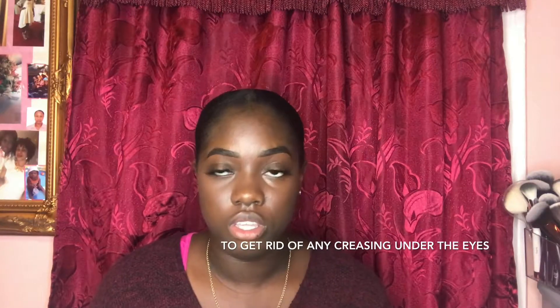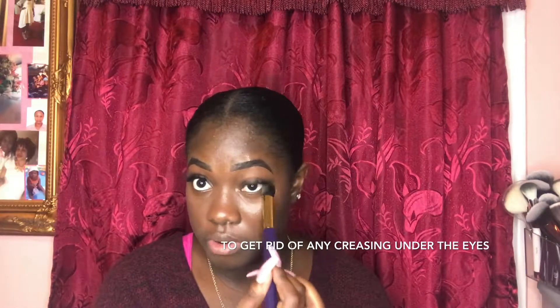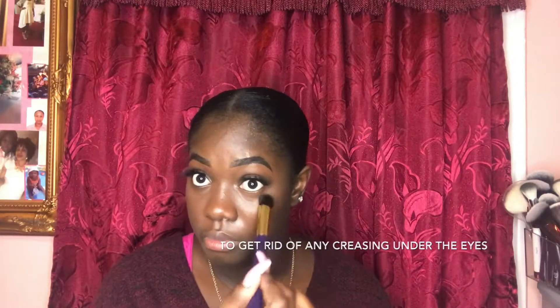You can barely see that I've applied any powder, but you can tell the difference because this side of my face is oily and this side is not. I'm about to repeat the same steps on this side, so I'm going to use a more firm brush and go under my eye to make sure my concealer is blended properly.